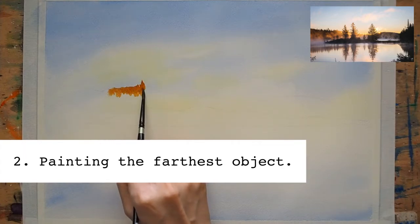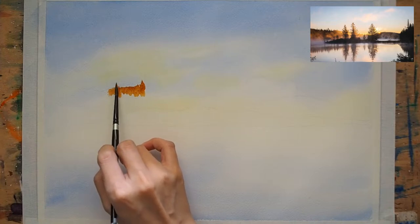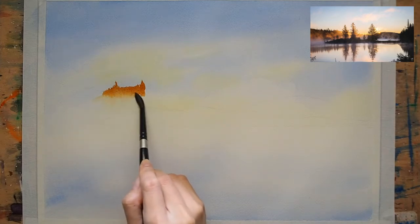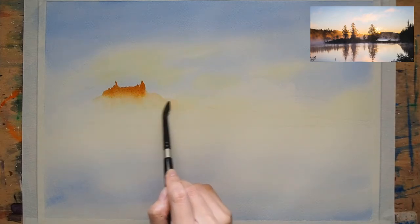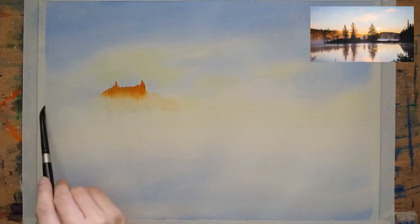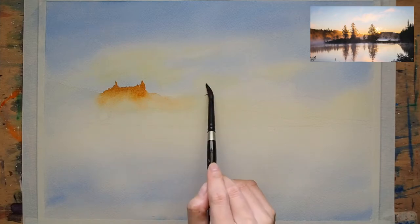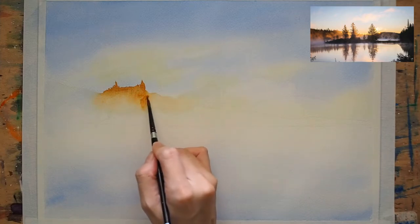The next layer is the misty mountain behind — this is the farthest object in the composition. Using a wet-on-dry technique, I slowly tap my brush onto the paper, then blend the paint afterwards with a clean wet brush to spread the pigments. This gives the misty effect that we see in the photo.